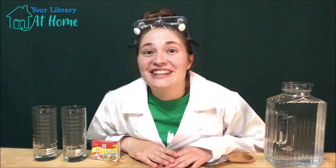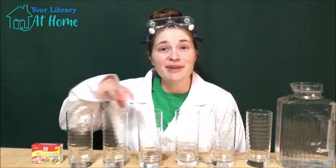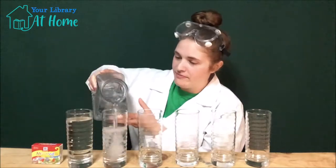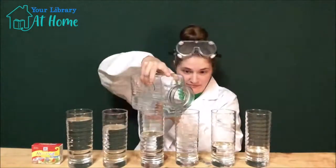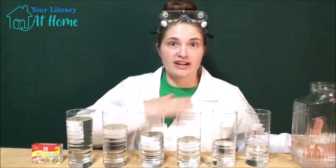All right, that's everything we need. Let's get started. First, we're going to line up our glasses in front of us and fill them with water at different levels. You could do your first one pretty high and then your last one pretty low. We want them to have varying levels of water. And then if you would like to, you can add food coloring — I'm going to make a rainbow.